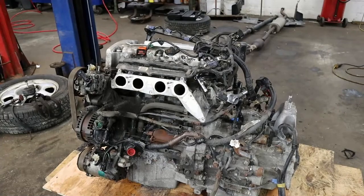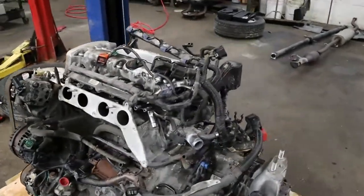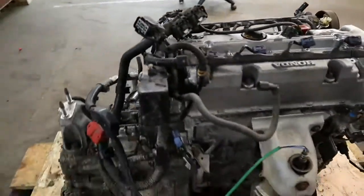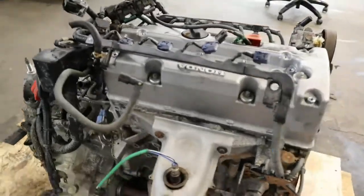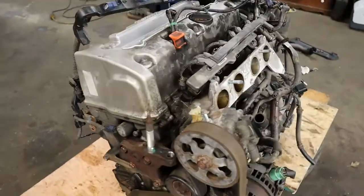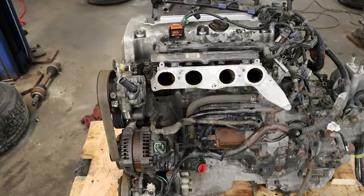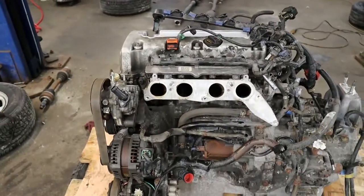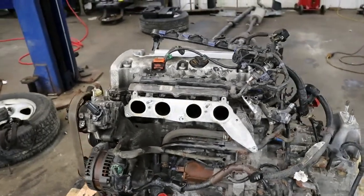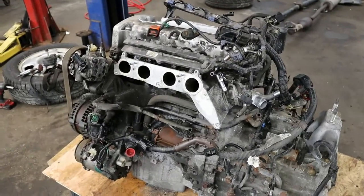I got the new used engine swapped over to the transmission. I'm getting ready to lower the vehicle down and secure the mounts to the side. It's supposed to be a really good motor — let's hope it is. The vehicle had 107,000 miles on it when the engine seized up because of low and dirty oil, and the new used engine is supposed to have 100,000 miles on it. Let's hope for the best.